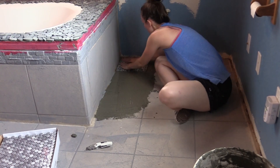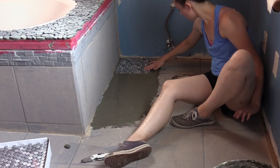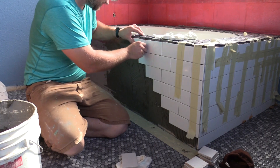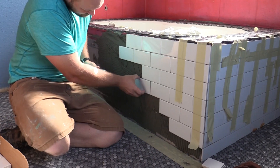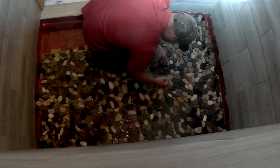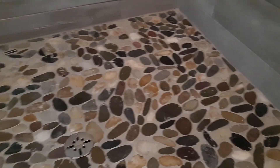Anytime you tile over tile, you're really dependent on what was done before, which you really don't know — it's all hidden behind the wall. The whole idea of doing this is not tearing that stuff apart. You don't want to have to look behind the wall; you just want to slap some tile on there and get on with your next project. And there are a number of different ways you can do this.